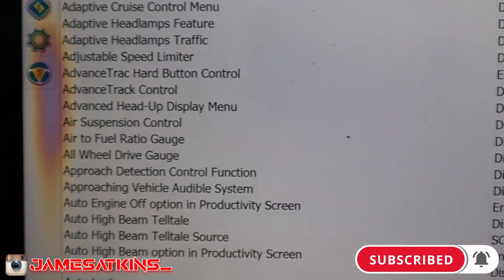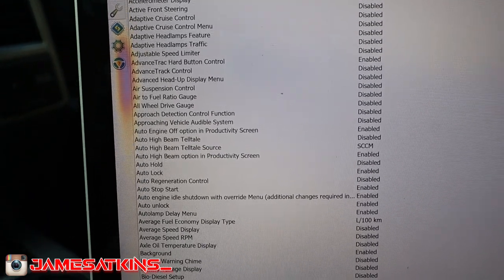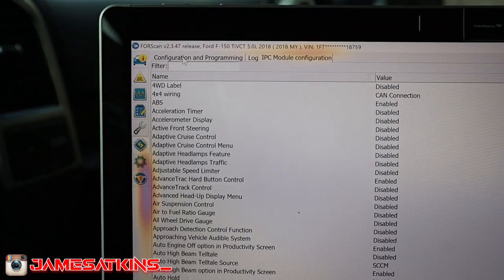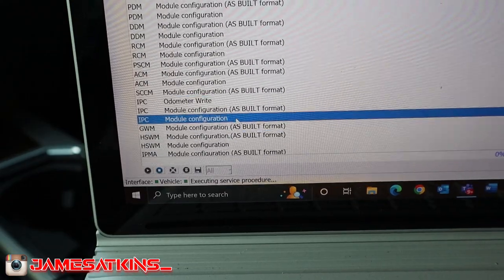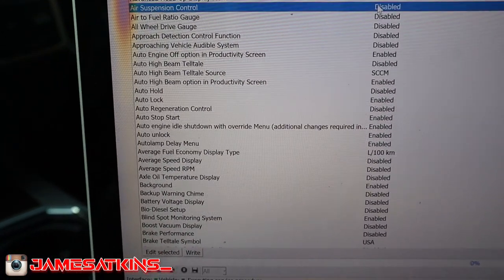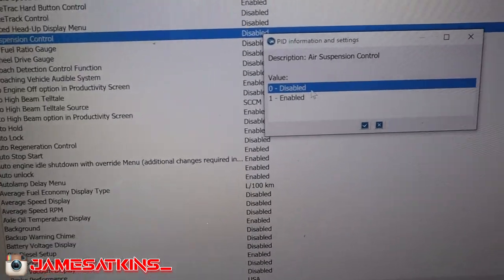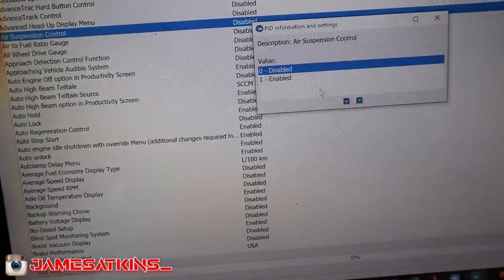While playing around in here, I also just found out that if you click 'not the as-built format,' you get an easier view where you can just click in and enable or disable settings and be done. So let's get to playing around.